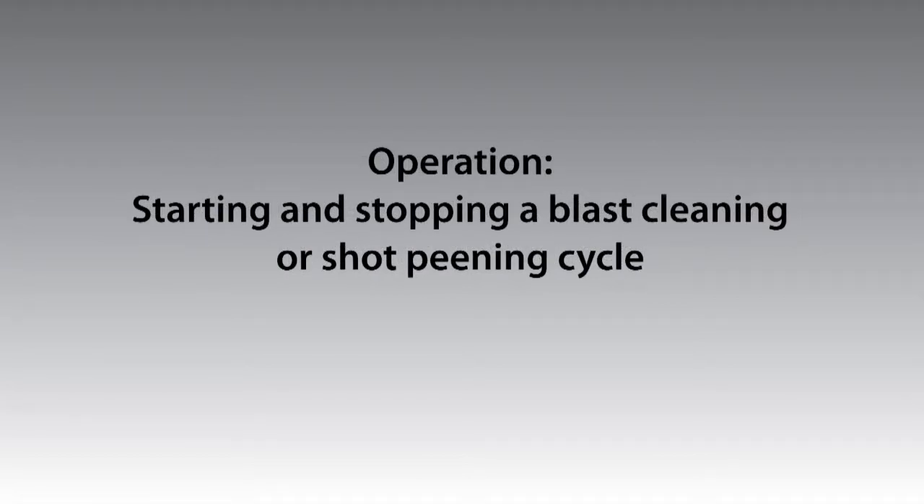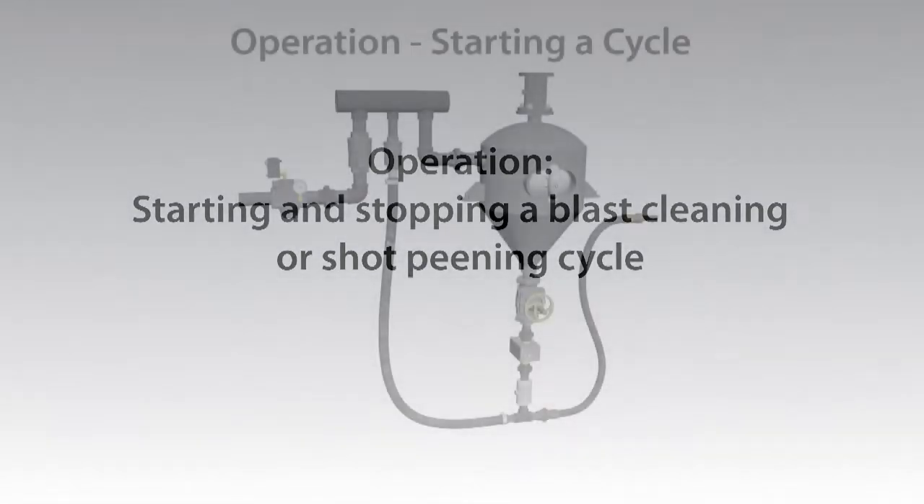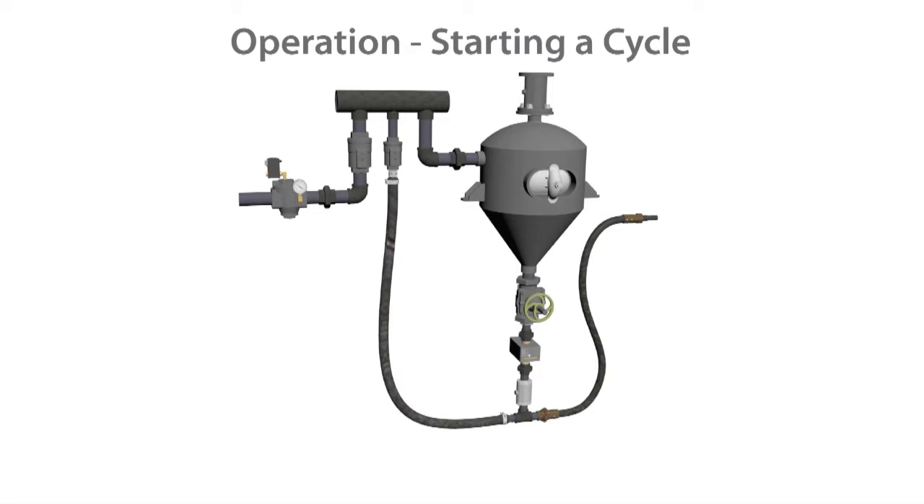The following are crucial steps when starting a blast cleaning or shot peening cycle with the 24VDC magnavalve. To start a blast cleaning or shot peening cycle: turn on the air valve, wait 10 seconds for air to stabilize, turn on the pinch tube valve, then turn on the magnavalve.